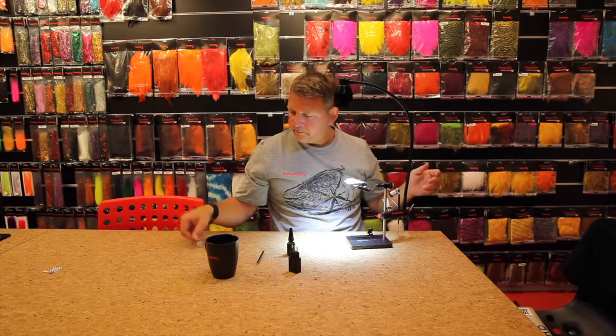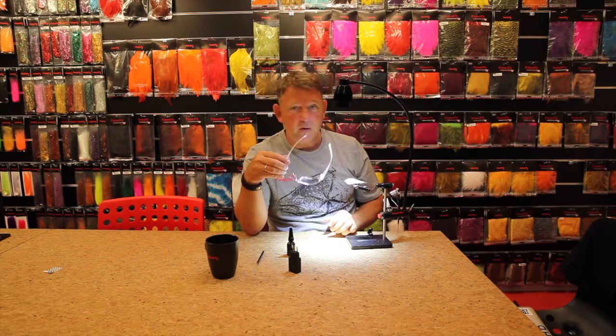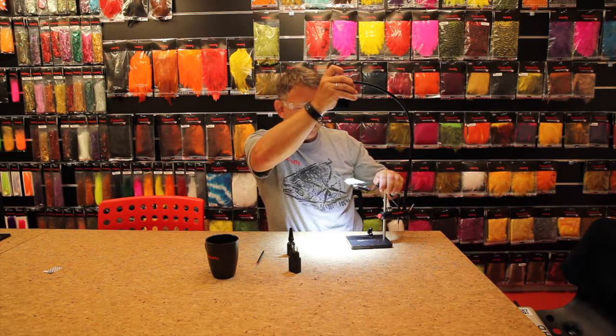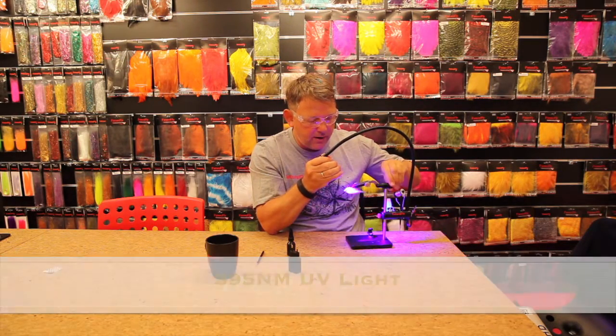When that is done, we recommend you use these UV protection glasses which come with the lamp, because the UV light is so strong. So I will put them on, and you just press here and you can take the UV down and turn the fly around.